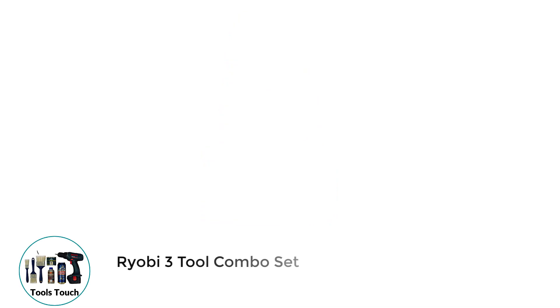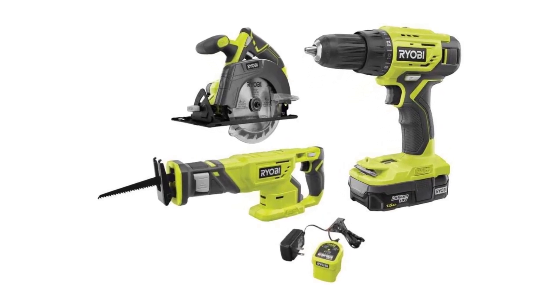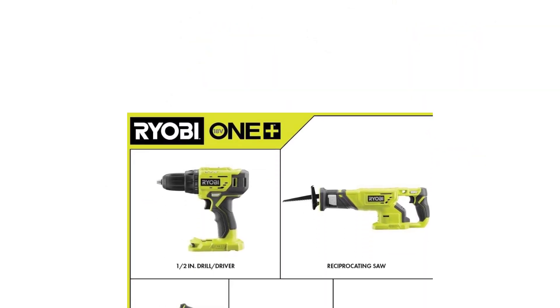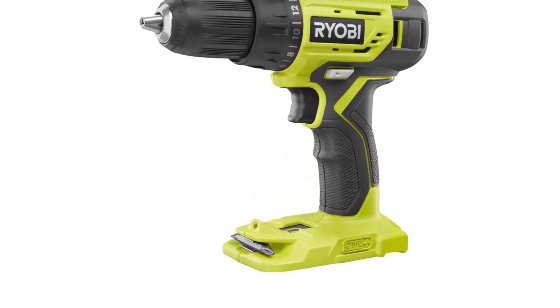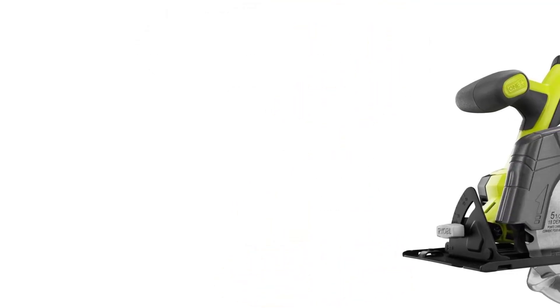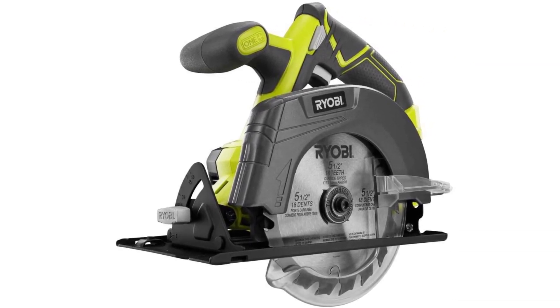Number 5: Ryobi Three-Tool Combo Set. If you want to purchase several Ryobi tools at once, then this three-tool combo set could prove to be the ideal choice. In this set, you get a drill driver, reciprocating saw, and a circular saw — basically, it covers a number of eventualities and provides you with the opportunity to tackle several tasks. Each tool on its own is excellent, so getting everything together in one package makes for a great deal. You are also provided with a battery and charger, which you can use across the Ryobi range of tools — for me, that's one of the best things about this set.